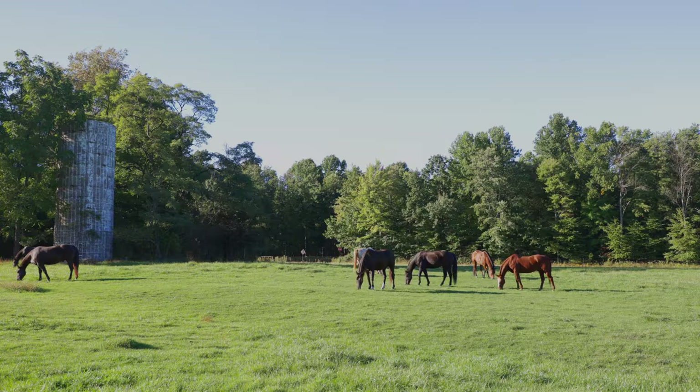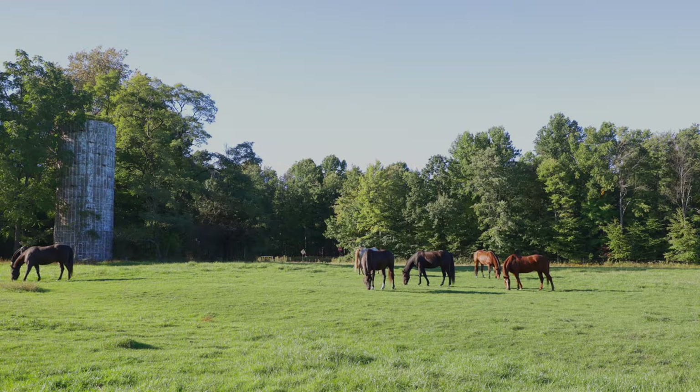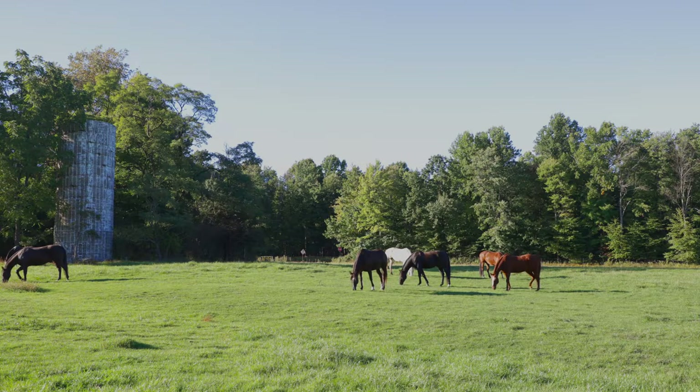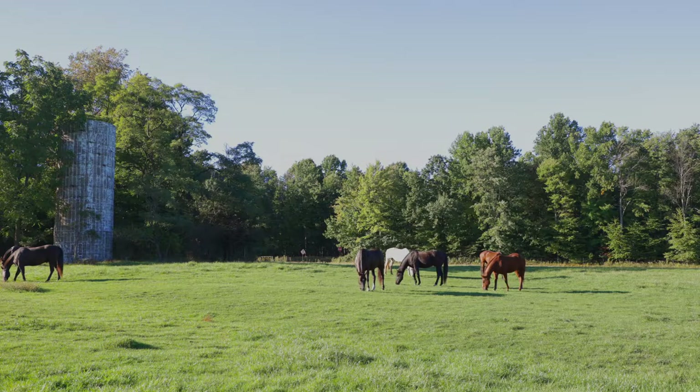Trish: New horse owners often want a throat latch with a brow band for safety concerns, while more active riders lean toward less — like a one ear. There's also how your bit attaches to the bridle: Chicago screws, ties, or quick-change buckles. Stacey: And we haven't even gotten to the bit yet. So they've chosen the material, brow band or single ear, with or without throat latch, and how the bit attaches — and then they turn around and face your giant wall of bits.